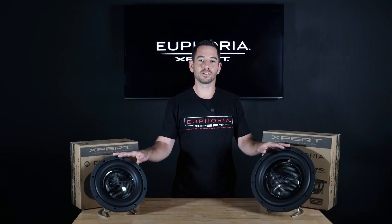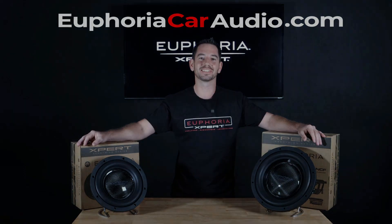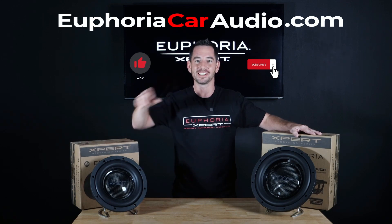To get your hands on these or any of our great Euphoria products, check out your local dealer or for more info, visit our website, euphoriacaraudio.com. Thanks again for watching everybody — don't forget to like and subscribe for more information on our quality Euphoria products.